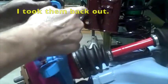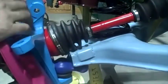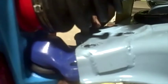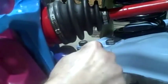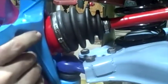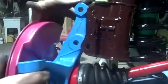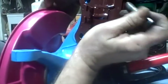Before I put the two bolts on the strut, I need to put the three bottom bolts in first, otherwise you won't be able to fit them in. Now that I have those three bolts loosely fitted in the bottom, I'll go ahead and bolt the strut in. These bolts go from the front to the back.